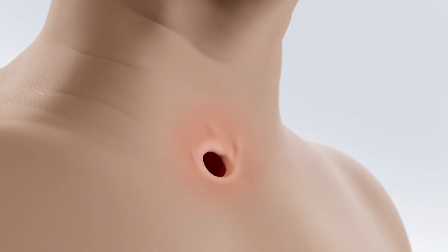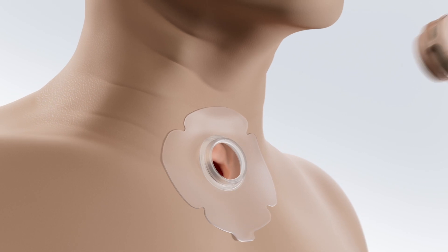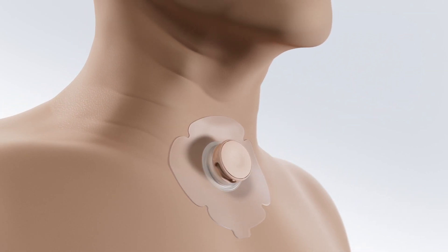Coughing and mucus are some of the challenges experienced post laryngectomy. HMEs are designed to improve lung health, and wearing them can help people with laryngectomy improve quality of life.